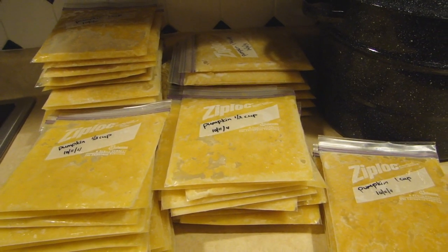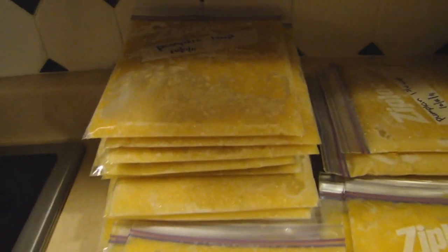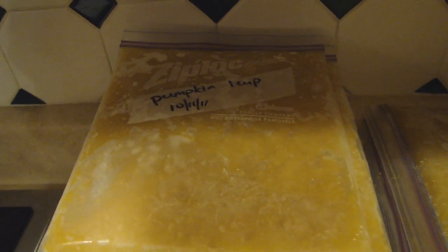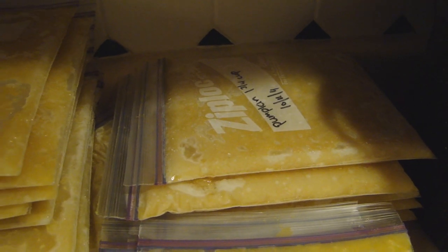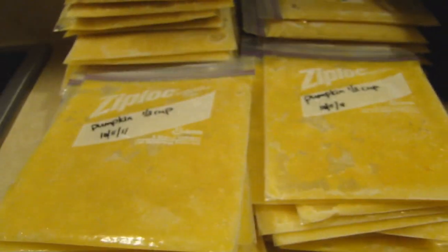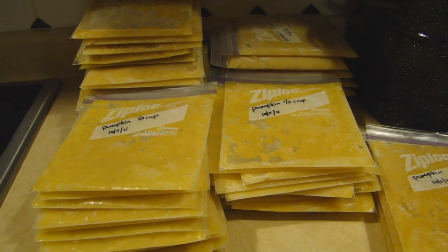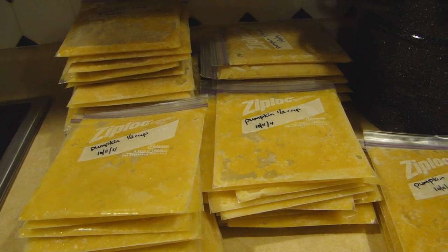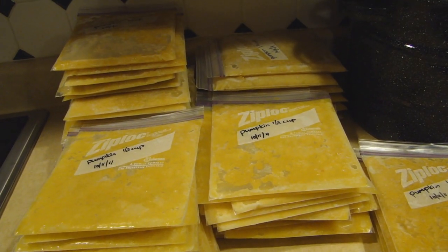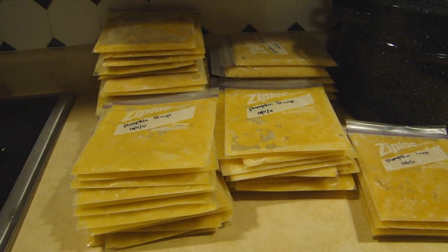All of our pumpkins are finally processed and here's our end result. As you can see, there's several bags proportioned in different quantities. This stack is one cup, and that one over there is the equivalent of one small can, which is one and three quarter cups. The two up in front are both half cup bags, and here's another little stack of the one cup. We started with 11 pumpkins that altogether weighed 50 pounds before they were cut, and we ended up with 40 and three quarter cups of pumpkin puree, which also equals 23 and one quarter small cans. We do not have a pumpkin shortage here in the Midwest, that's for sure.